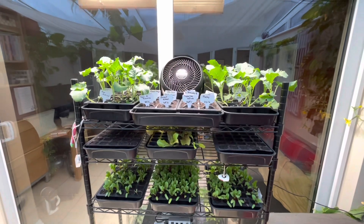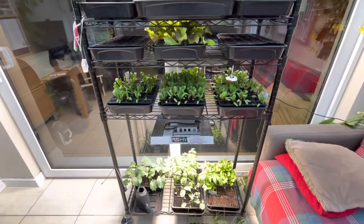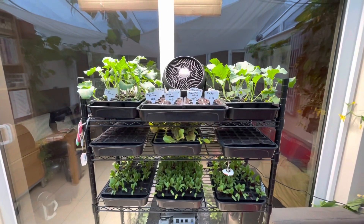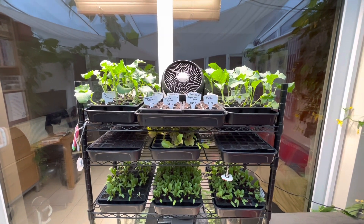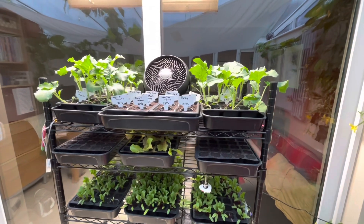I don't normally have the seedlings in here, but we've had some really strong winds and rain, so I brought the seedlings in just to keep them away from the worst of the weather. It also makes it convenient for me to film this update.